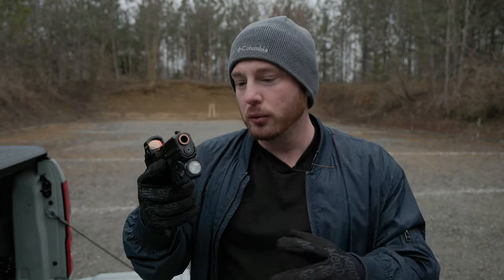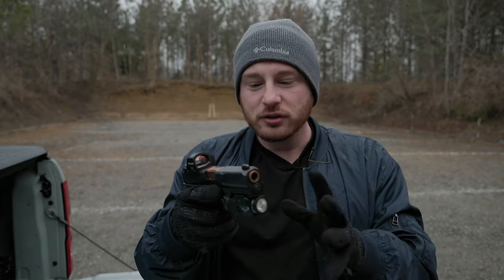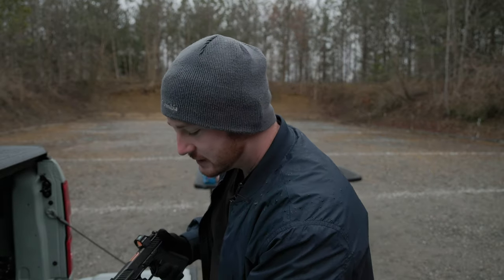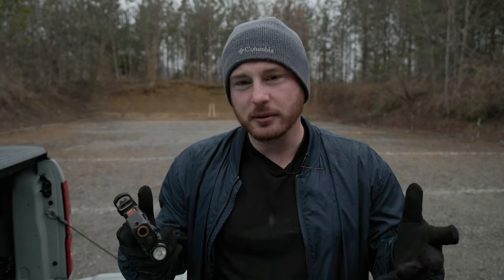First, I just want to address and make very clear for those of you that aren't aware — this, for all intents and purposes, is a Glock 19. It is a Glock 19 form factor. It takes Glock 19 magazines. It fits in Glock 19 holsters. It is 15 rounds, 4-inch barrel. It is basically a Glock 19. So what is different that you're actually paying for?